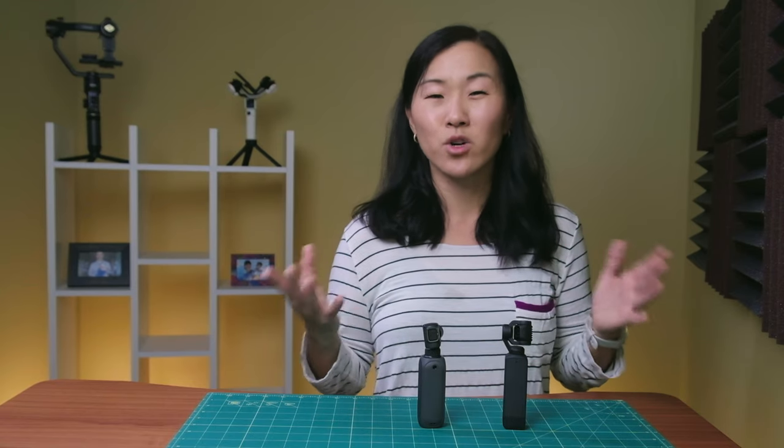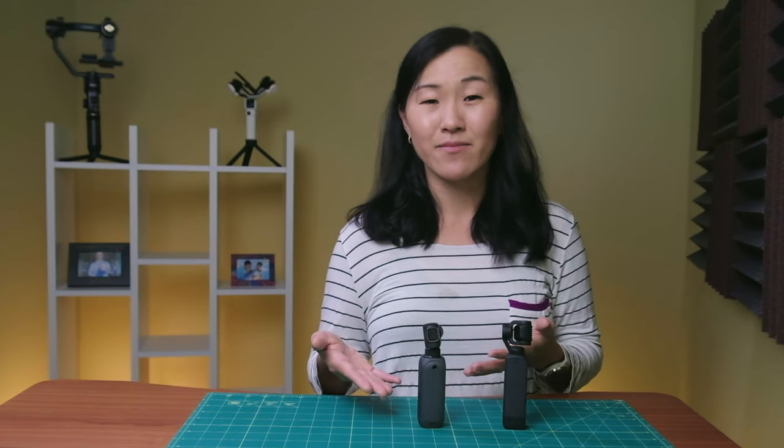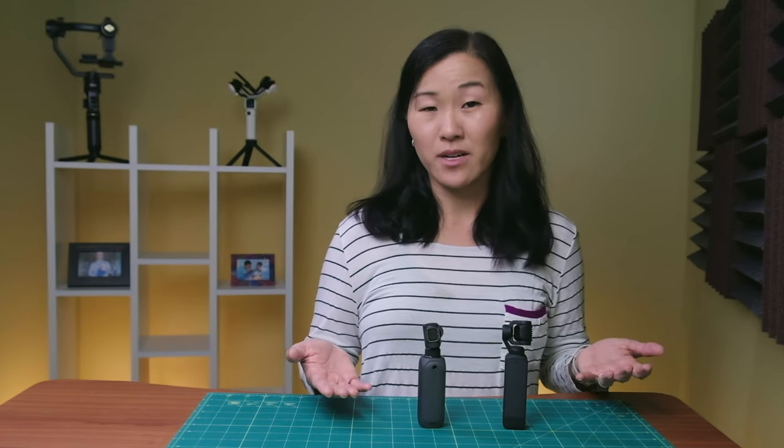With the FIMI, I hear a bit of a whirr or hum, and that's coming from the motors of the gimbal. I actually asked FIMI about this and they said that's just a compromise of this camera, so it's something to be aware of.